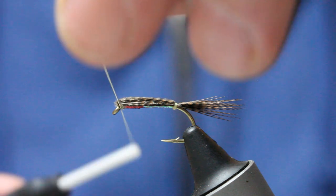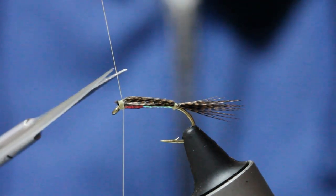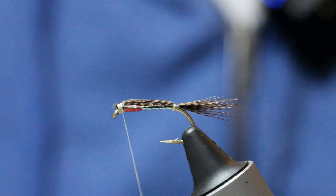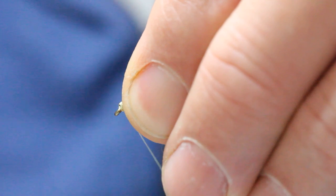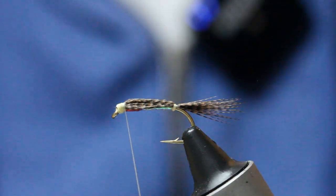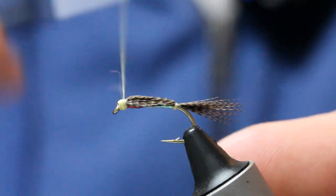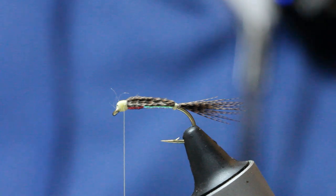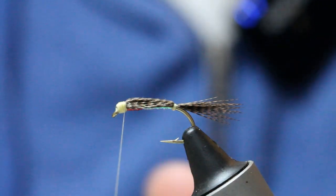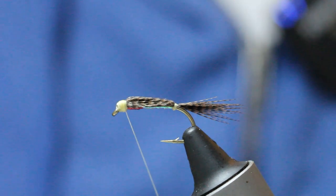So the next bit: I come in at the eye, again coming over my thread, and I'm going to create a head here, which we're going to varnish up. Once you've got that head there, that allows us to create the eye — so I need contrasting colours for that. We'll get quite a head on it. You can see I've got a nice pronounced little head. I've also got a few strands there — let me just take those away. Then whip finish. You need a decent-sized head on it to get the eye on.